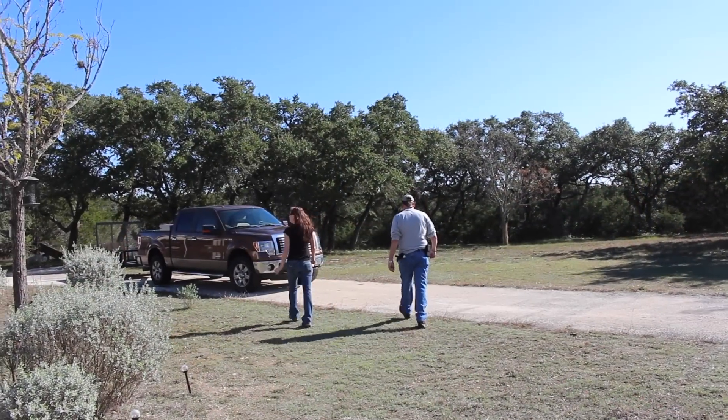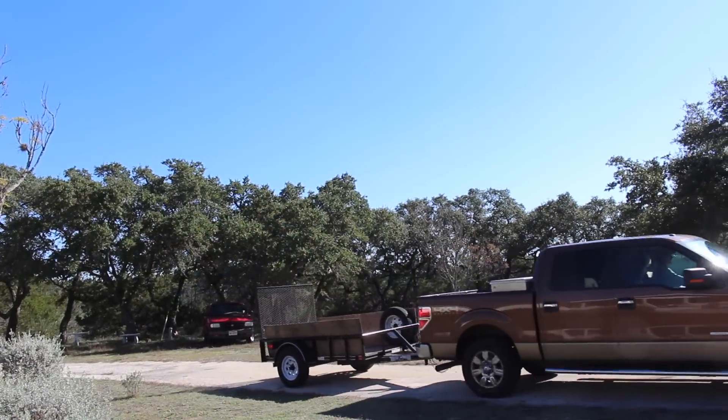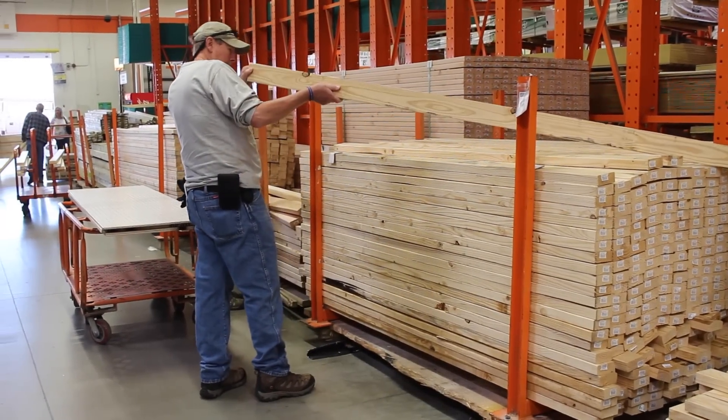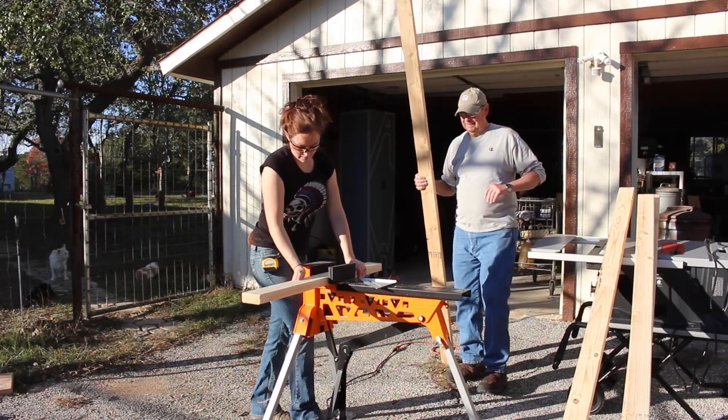Sure enough, my dad had really been wanting a workbench for his shop, so we loaded up and went to the store to pick out some material. I made the workbench out of mostly 2x4s and plywood, and I do have a set of plans available on my website if you'd like to build one as well.